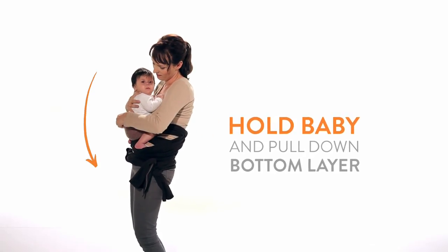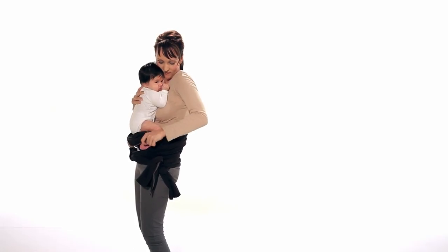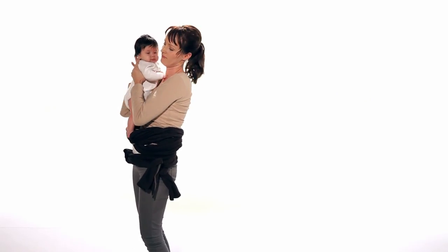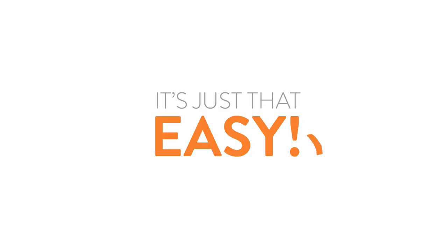Pull the bottom layer of material down and lift your baby out. Enjoy! It's just that easy, and gets even easier with practice.